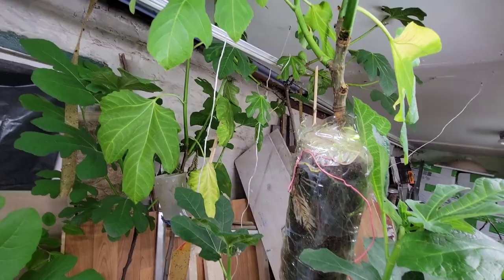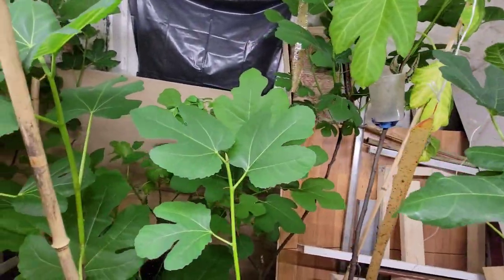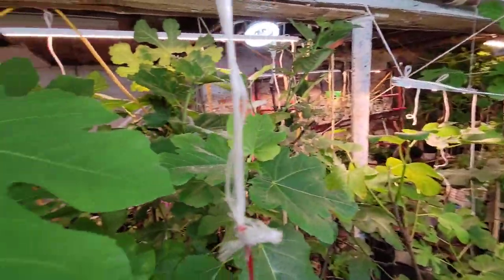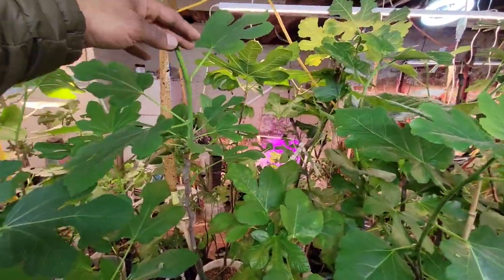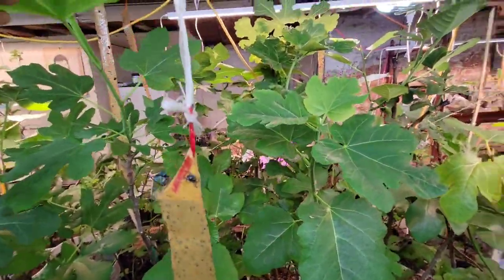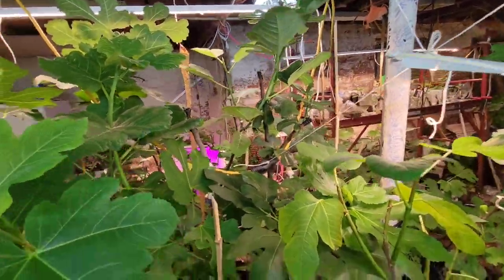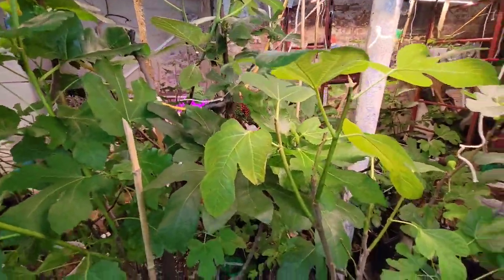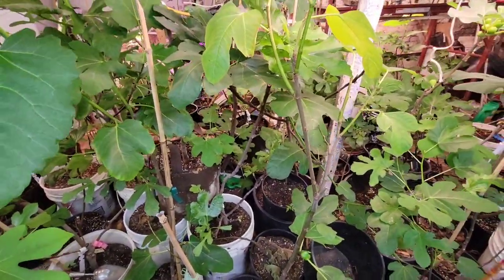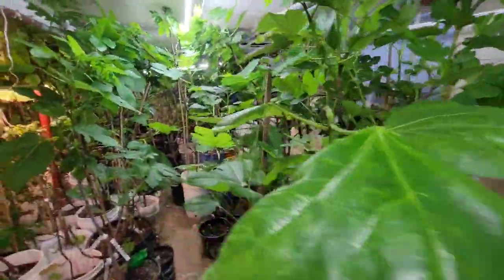A friend of ours in figs. But this is like a little jungle — look at the growth on this one, crazy. There's another graft there — super crazy.